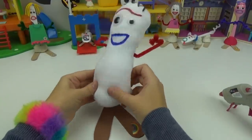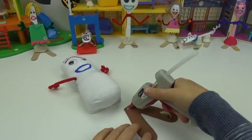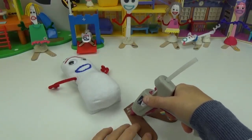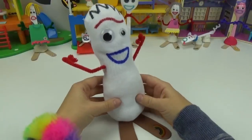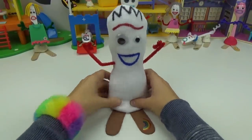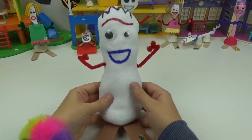Now our final step is to glue our little Forky onto his feet. We will place a bunch of glue along the top of his feet right here. Now we will place him right on top and hold him for a few seconds. And we have our snuggly little Forky Teddy.